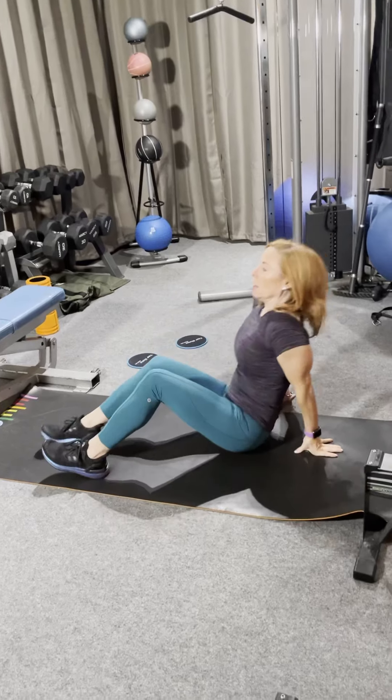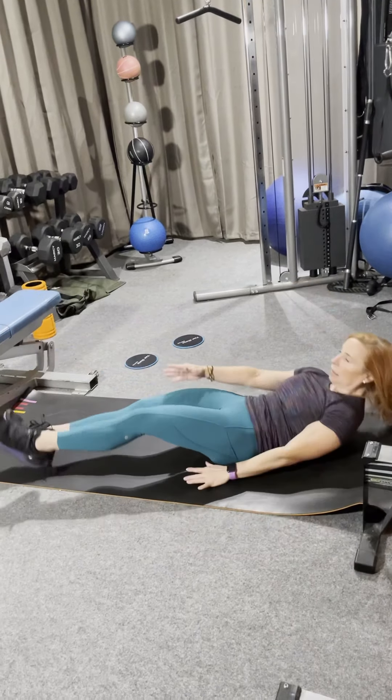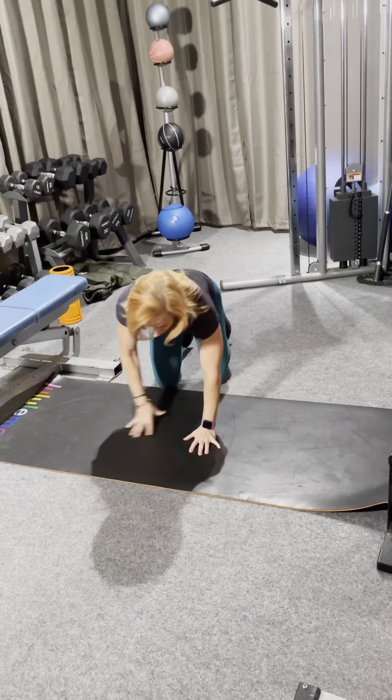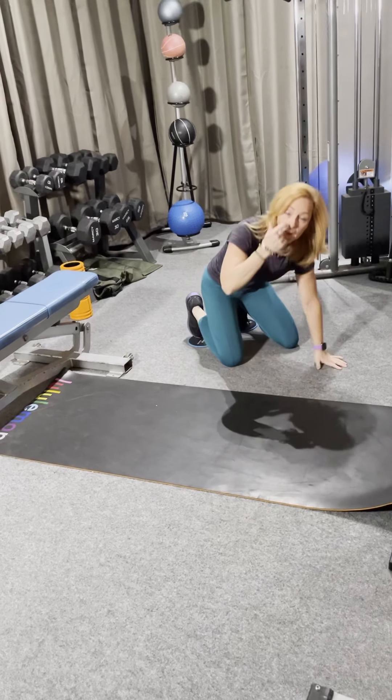For our core today we are doing an alternating v-up. Doing 20 of those — ten each leg.